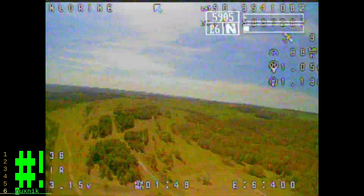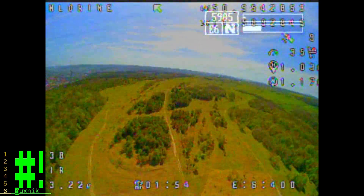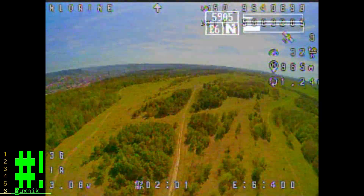Here I'm getting to a kilometer and the VTX cut out a little bit. I could have kept going, but my crossfire receiver-transmitter was acting funny, so I decided to take it back.